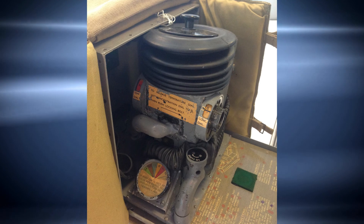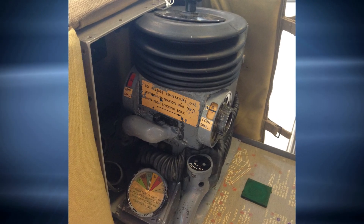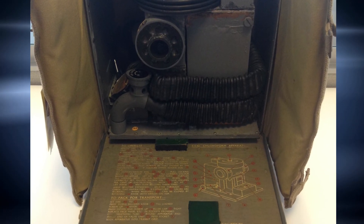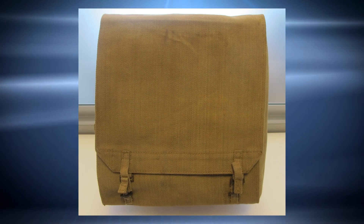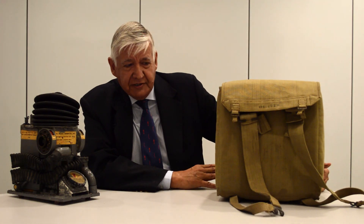So here we have the carrying bag for this ESO inhaler. It's covered by this classic army-colored pack, and when you shut that up and close it off, around the back there are straps. This device was carried by paratroopers — they either carried it on their backs or on their chests and parachuted with it into the war zone.